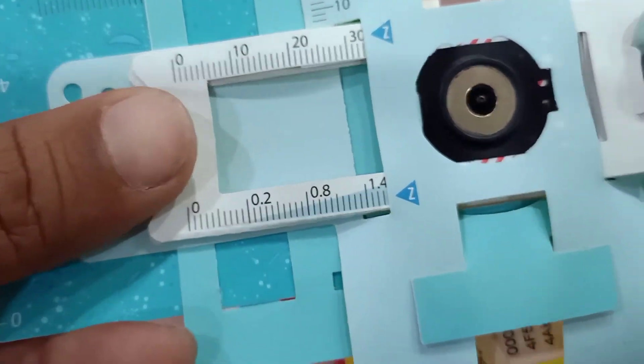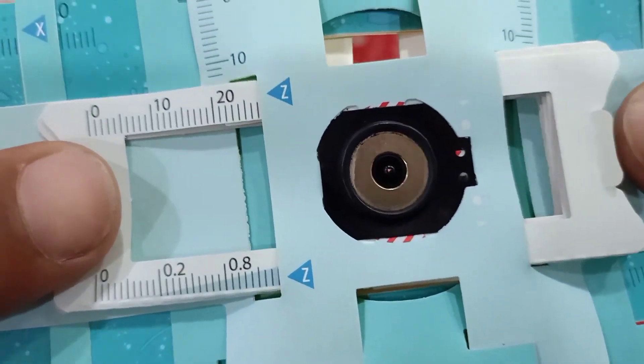You can see the things now. From the start of the video I have shown you that it is clear. From here you can adjust the slide position, and the distance is also adjustable with the mirror. You can zoom in from your camera.